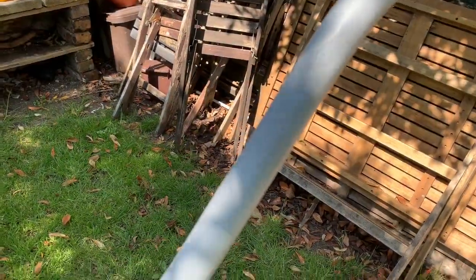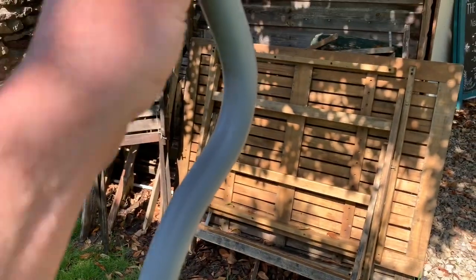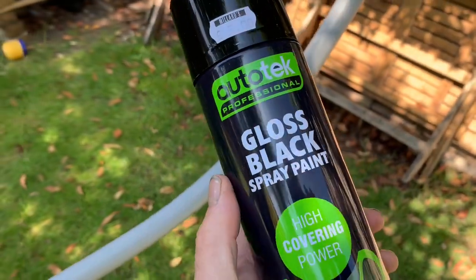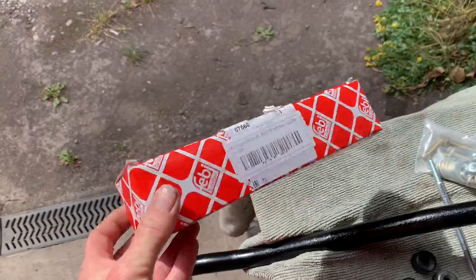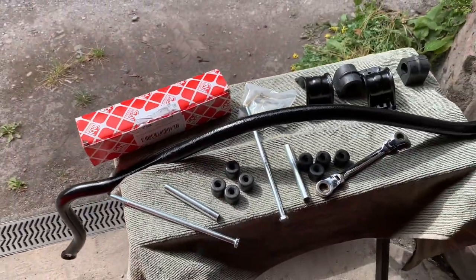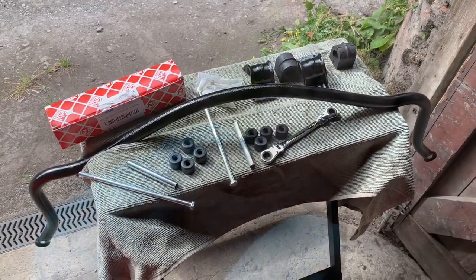All the rust is off this — you can see how badly pitted it was — and we've got it back to bare metal. Now it's time to put some rust encapsulator on there to stop it rusting again, then we'll prime it and spray it with gloss. We put a couple of coats of high-build primer on top of the rust encapsulator. You could paint this with something like Hammerite metal paint — just buy a tin and brush it on — but we're going to use some cheap and cheerful auto gloss to give it a couple of coats of black gloss.